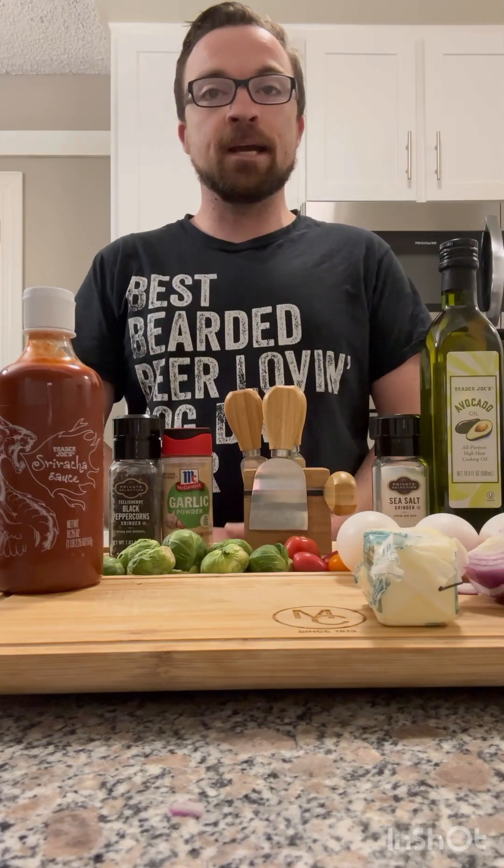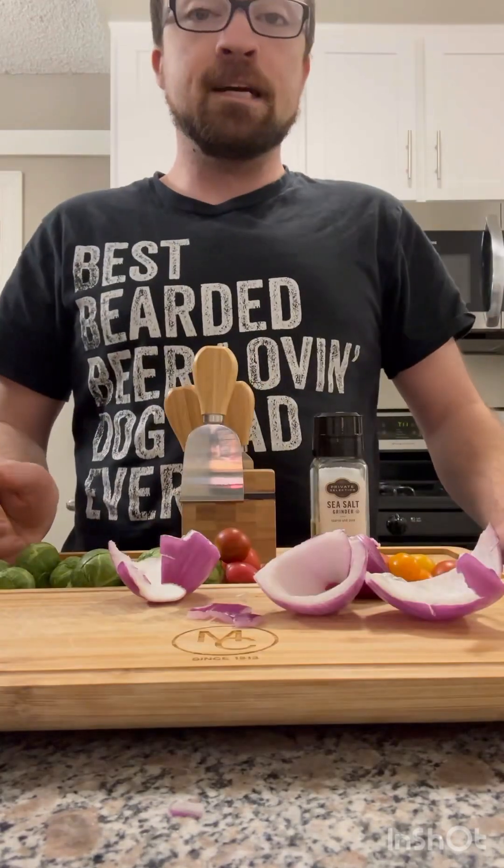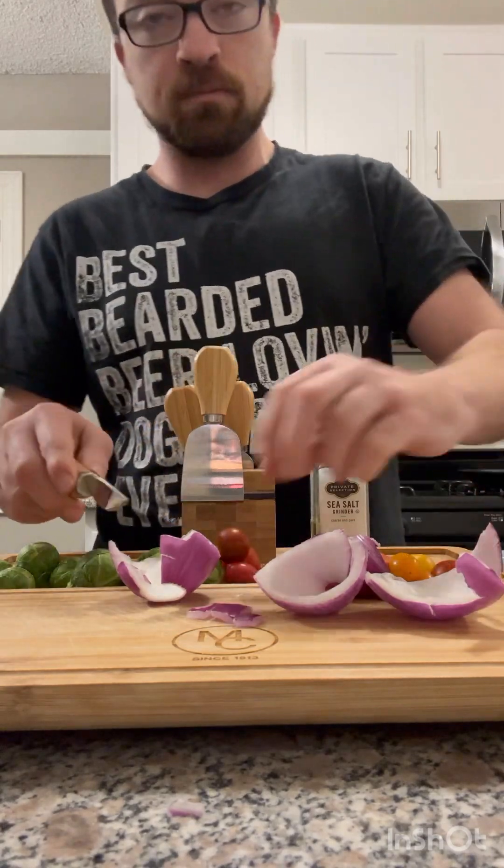Good morning, everyone. Today we're gonna be making a breakfast scramble. We'll start out by chopping the vegetables.